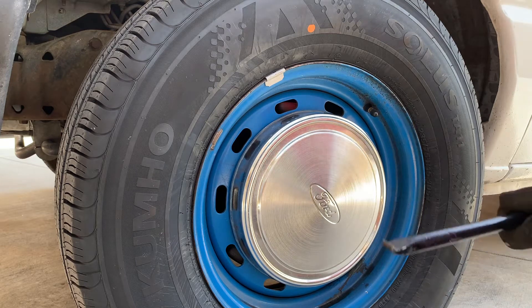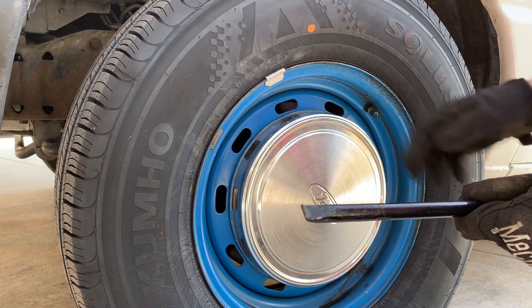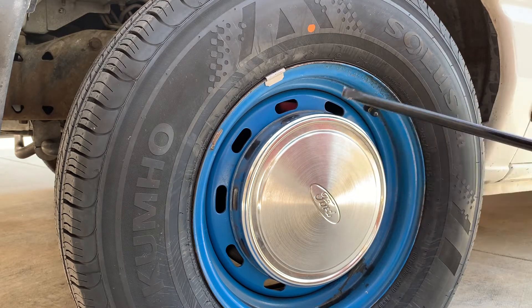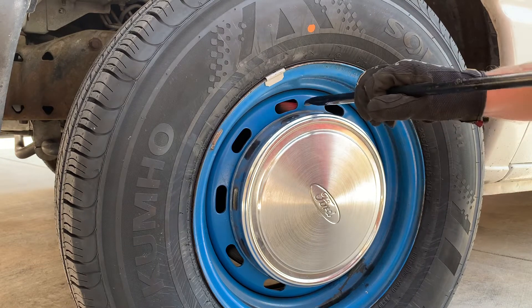To start this procedure, we're going to use the hubcap removal tool. This came with the original tire equipment. If you don't have it, you're going to need something like this — a screwdriver or whatever — so that you can pop this off.